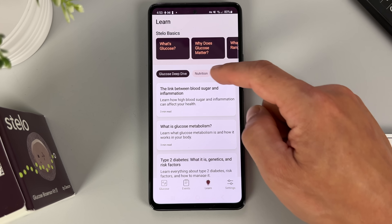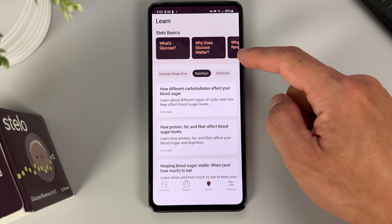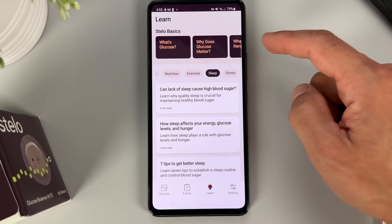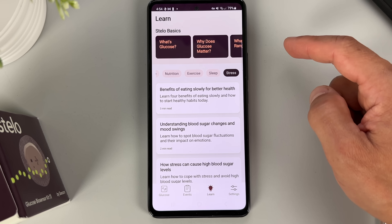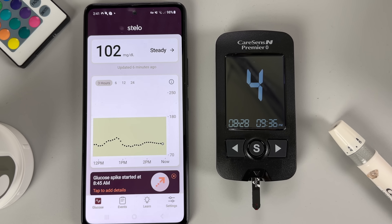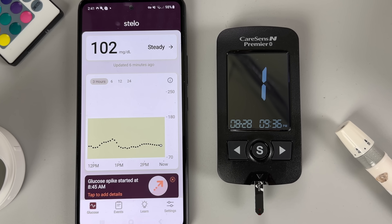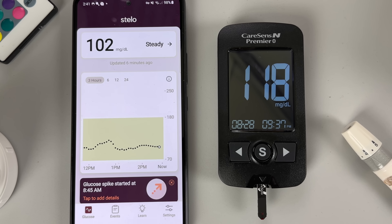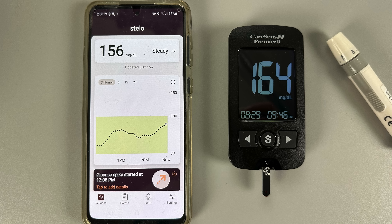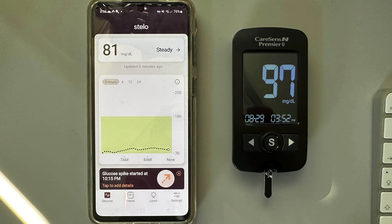The positives don't end there. The app also has a helpful learn section with a ton of information about how nutrition, exercise, stress, and sleep impact your glucose. Now I'm sure you're curious about accuracy — how the Stello readings compare to finger pricks. I have good news: we did several control finger pricks and checked the Stello readings against my glucometer and they were never too far off. From my experience I would say Stello is just as accurate as Dexcom G7.